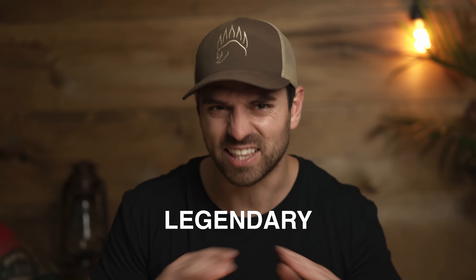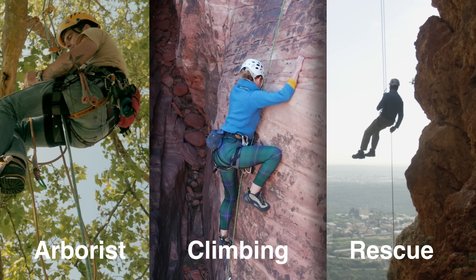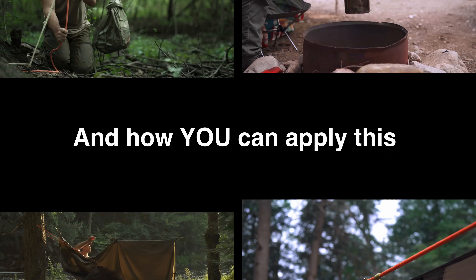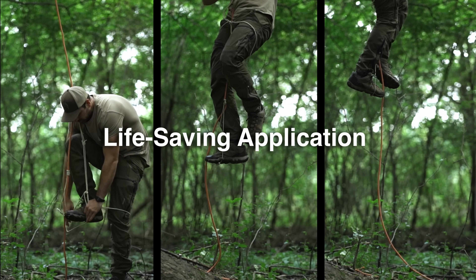Known around the world as one of the most legendary knots, the Prusik has earned its reputation in the climbing, rescue, and arborist communities. These are the secrets of how this knot works, the proper way to tie it, and how you can apply this to everyday life, up your camping game, and learn a potentially life-saving application.